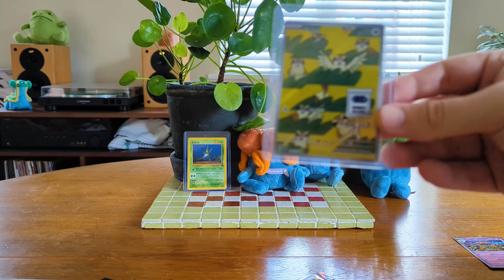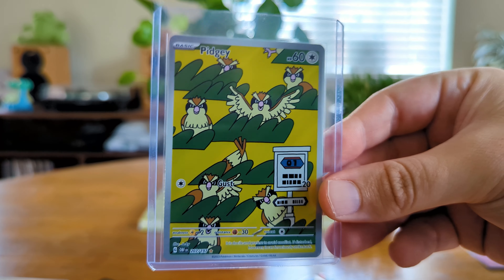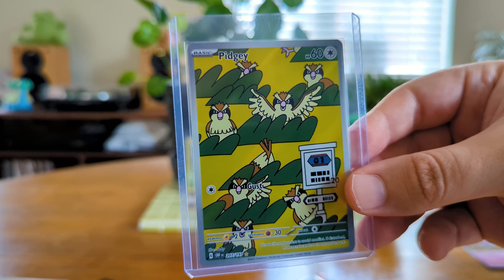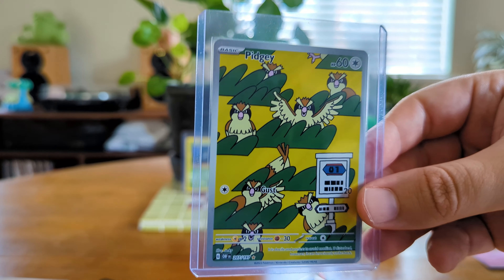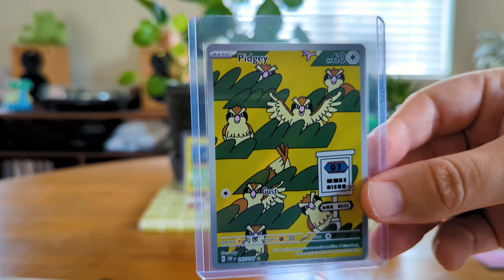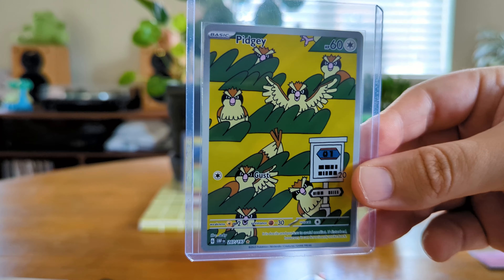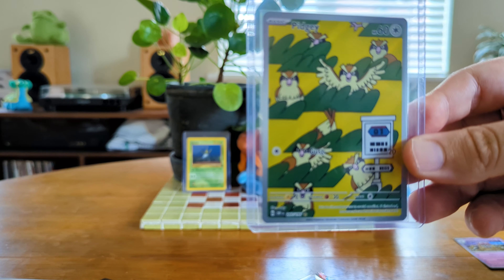There we go everyone, look at that card — that is so cool. I've seen mixed reviews on this. Some people really love the Pidgey Art Rare, some people really don't like it. I think these are so cool. There's a line of three of these — will we get all three in this Elite Trainer box today? It's highly unlikely but I can hope, I can dream.